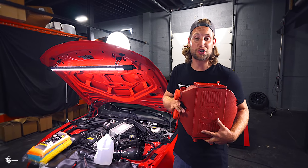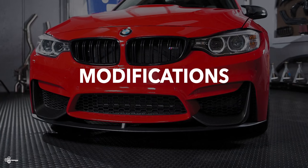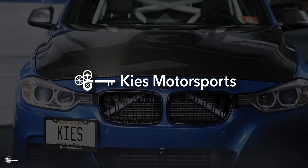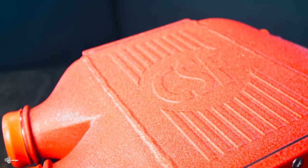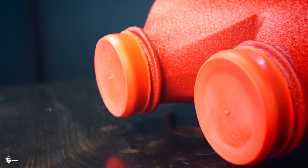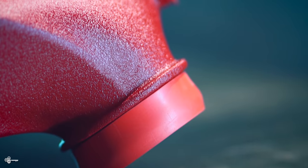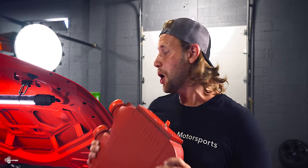Today we're upgrading my Ferrari Red F80 M3's charge cooler with, you guessed it, a Ferrari Red charge cooler from CSF. Hey, this is Brian, thanks for watching Keys Motorsports. If you like our videos, give us a thumbs up, make sure to subscribe and check us out at keysmotorsports.com. That is right, we are installing a custom-made Ferrari Red charge cooler from CSF on my F80 M3.